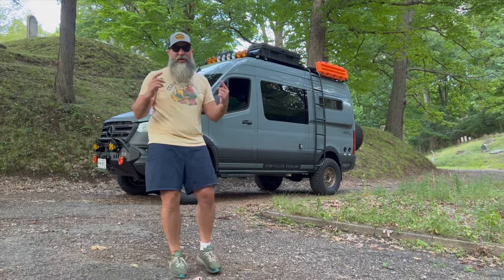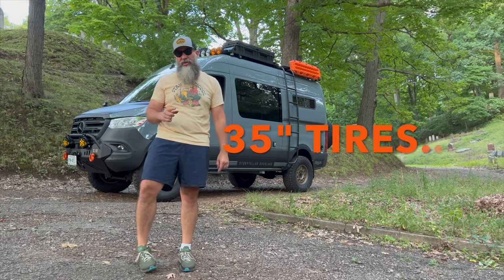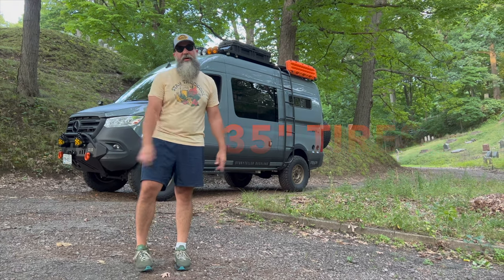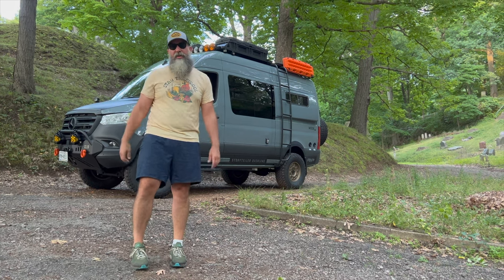Hey VAM fans, today we're going to talk about putting 35 inch tires on your Stow. We've done it, so I just want to show you how it came out and some of the things that we like and that we don't like.